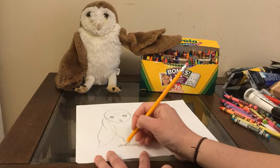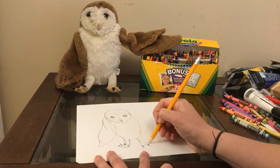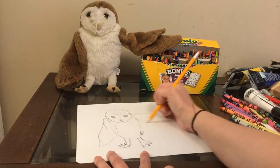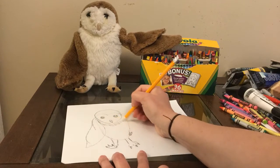His wing is kind of a pointy organic shape. His legs are rectangles and then circles with little points at the end for the claws. And then his other wing is kind of pointy too.